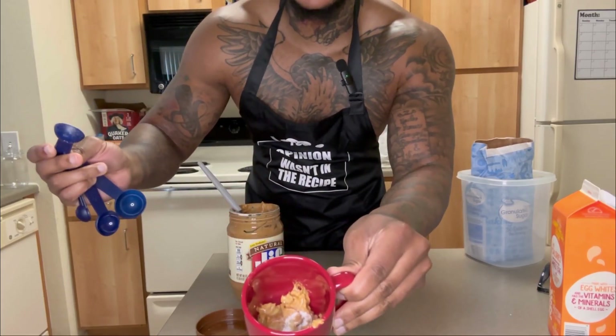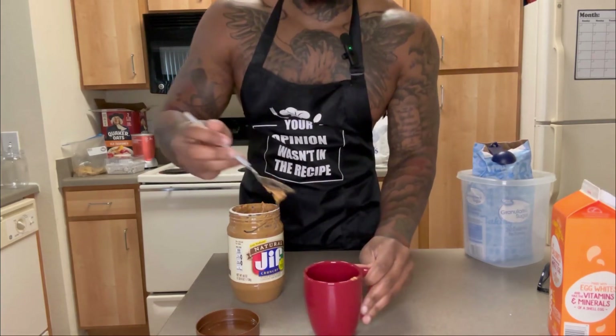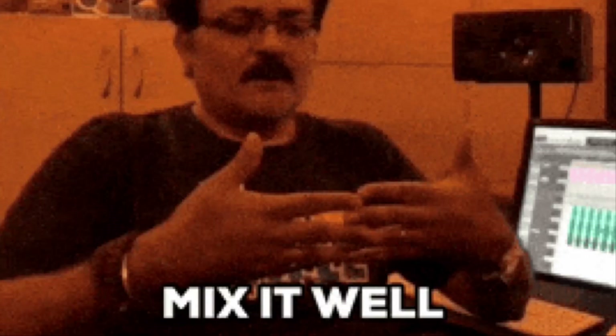Let me show y'all how that looks in there, and we're gonna mix it up. Man, if this works...